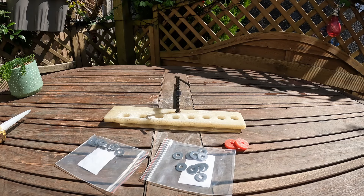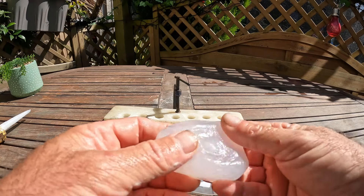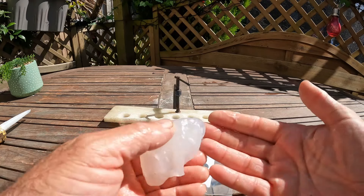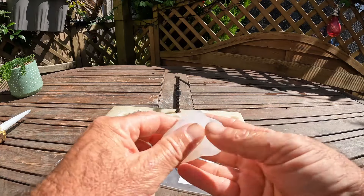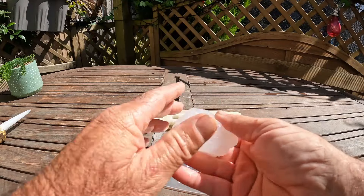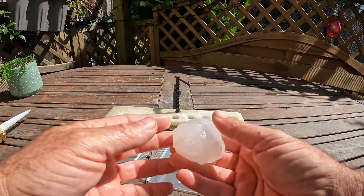So then I squeeze the silicone into the bucket and you get something like this. As you can see it doesn't stick. Just put a bit of washout liquid on your hands. You can just mould it. Now if you didn't have the soapy water it would just stick around the workplace.